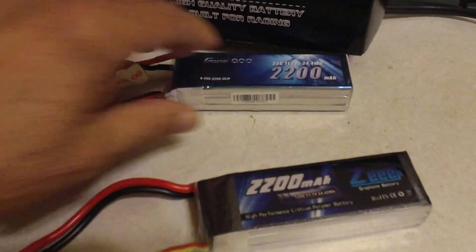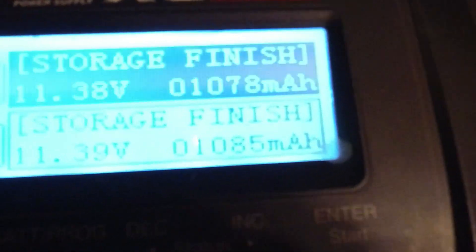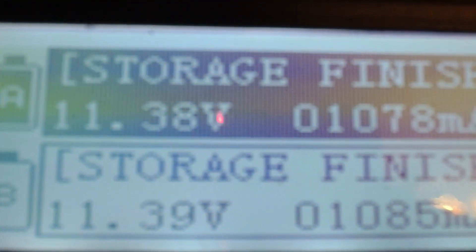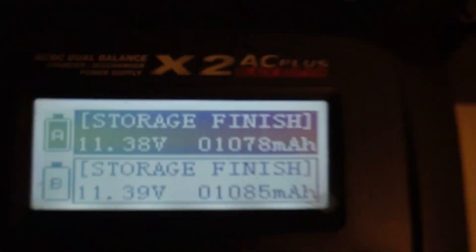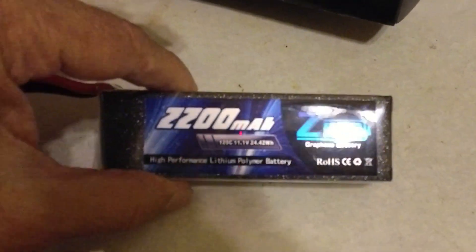From a 50% charge they took darn near 1100mAh. I brought them back down to storage voltage and we got pretty much back out what they took. So I'd say they're going to be just fine. I don't know how much punch they'll have since I really don't think they're 120C, but they're definitely an improvement over the Hoovoos.